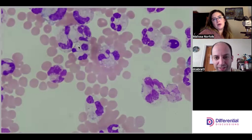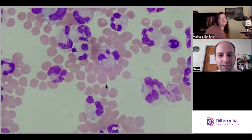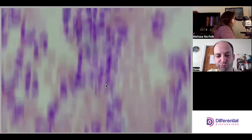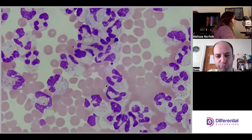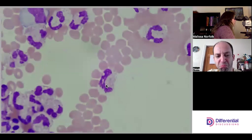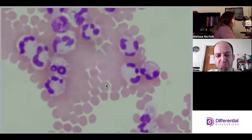It's refracting a little better on the scope than on screen, but there's a little pseudogout right there. I'm not seeing a whole lot else here other than the pseudogouts, all these neutrophils, and the pycnotic cells.